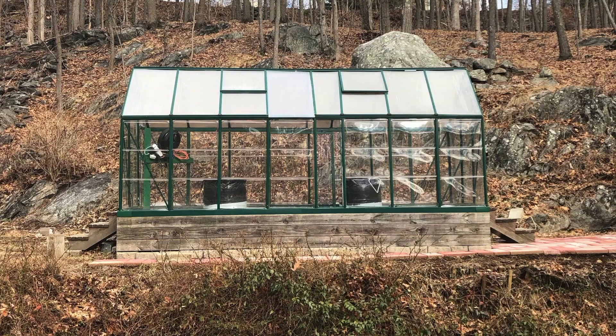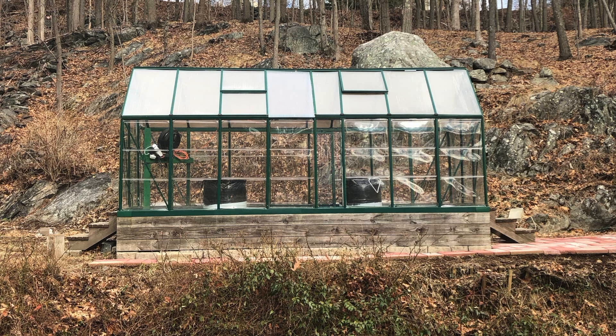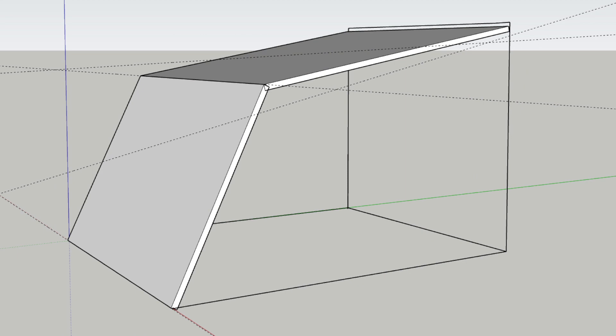You're going to need a big greenhouse. It was time to say goodbye to the old greenhouse and make one that could stand up a little better to the temperature extremes of New England. I knew that the new one would need to be designed with major considerations given to storing heat — or, in other words, creating thermal mass.